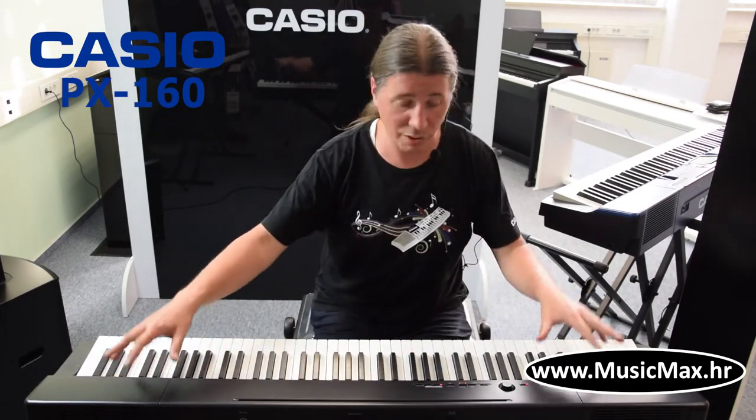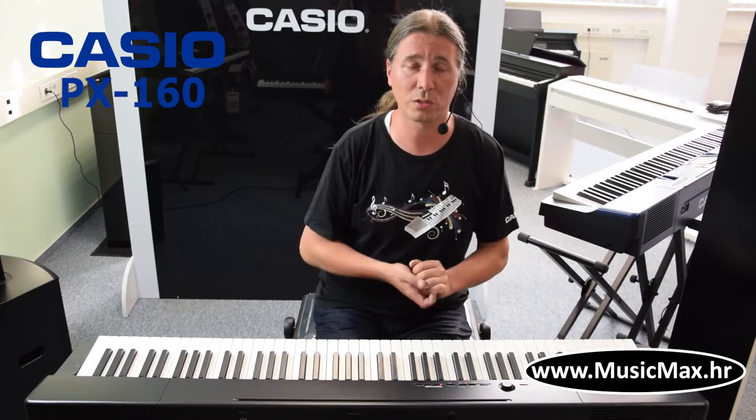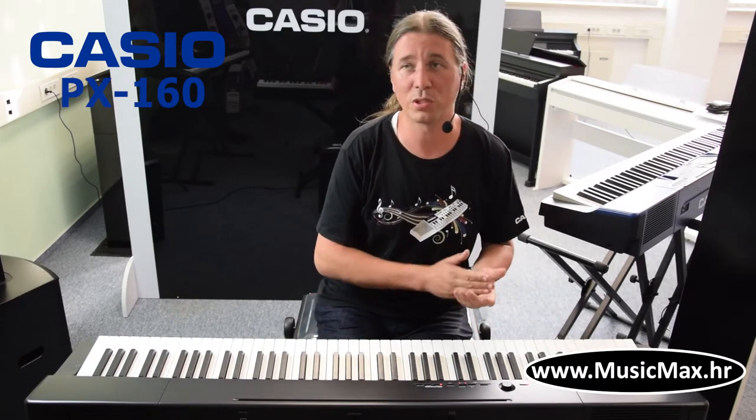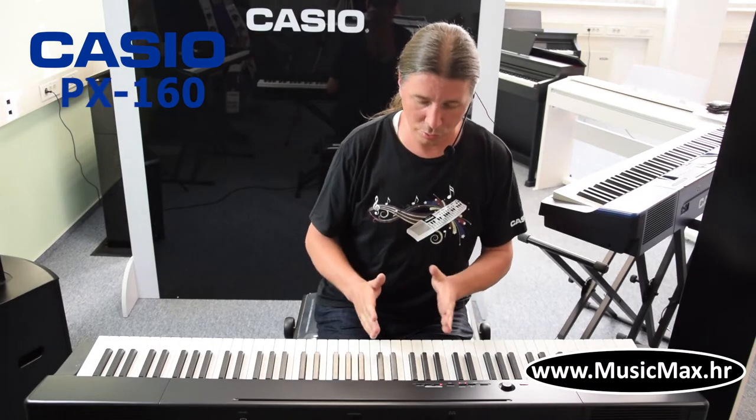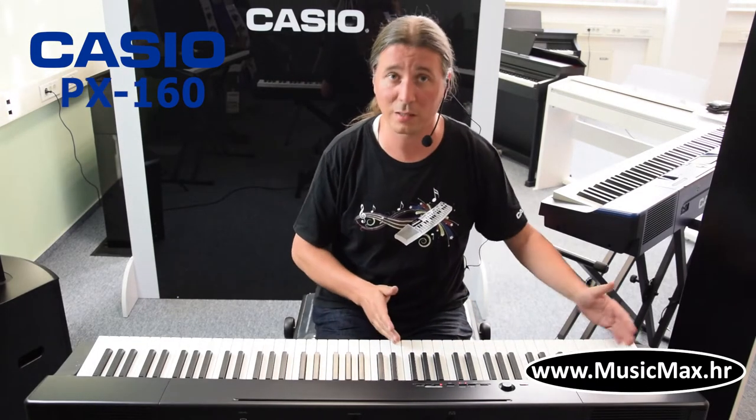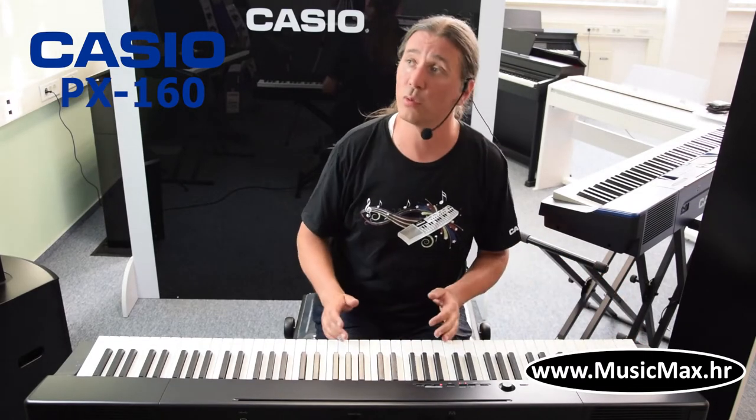The keyboard has 4 speakers, two headphone outputs which are ideal for a teacher and student, and it has a duet mode which means you can divide the keyboard into two equal parts for the teacher and student.